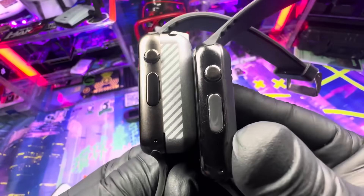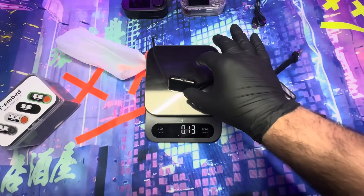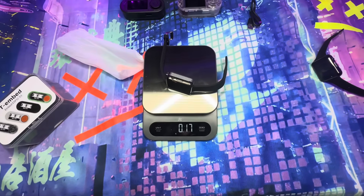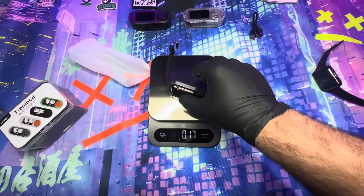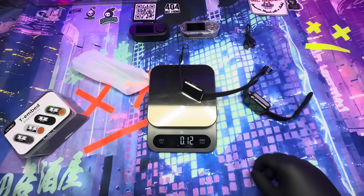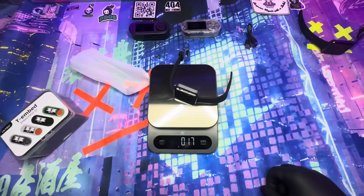Now we're going to go ahead and show the weight of the two. The S3 is about 12 to 13 ounces, and the S3+ is about 17 ounces. So it's a little bit heavier, and it's because of that new battery. The battery is a 940 milliamp battery, while the S3 is only a 470 milliamp.